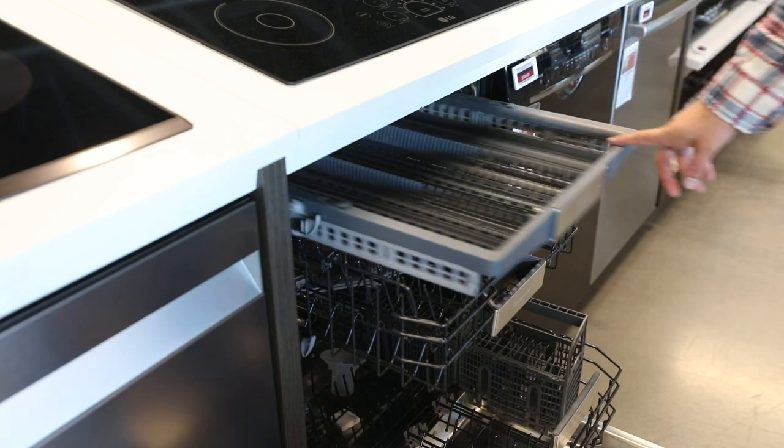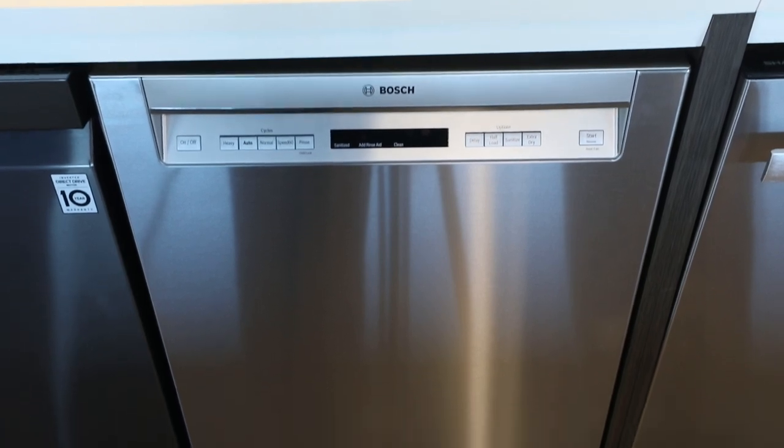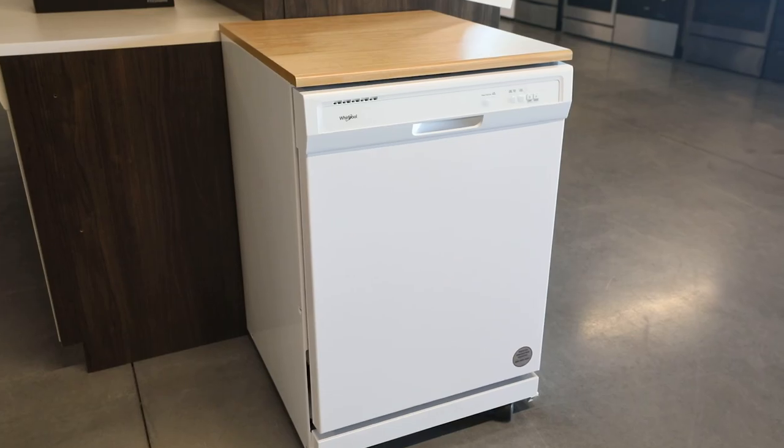A couple of features to consider when making your final decision on a dishwasher: how quiet you want your dishwasher — the lower the decibel, the quieter the dishwasher. Third rack: a lot of our dishwashers give us an option for a third rack for cutlery or small items. And be sure to consider whether you need a built-in, double dish drawer, or a portable.